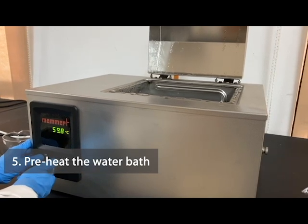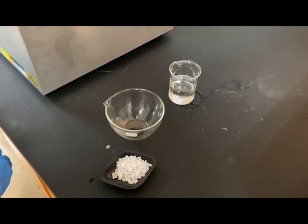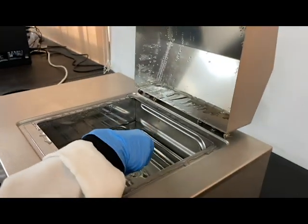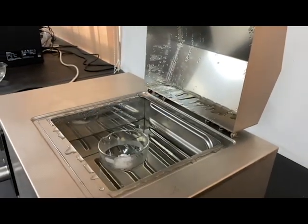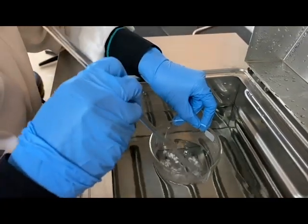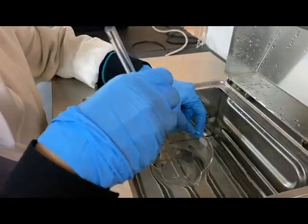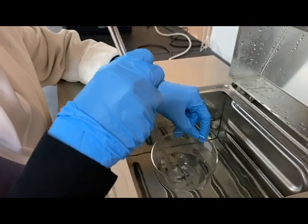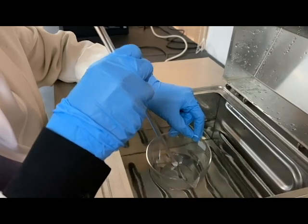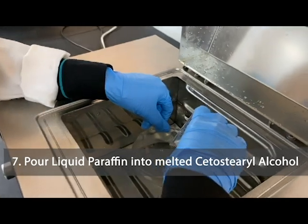Melt the Cetostearyl Alcohol. Pour the Liquid Paraffin into the melted Cetostearyl Alcohol.